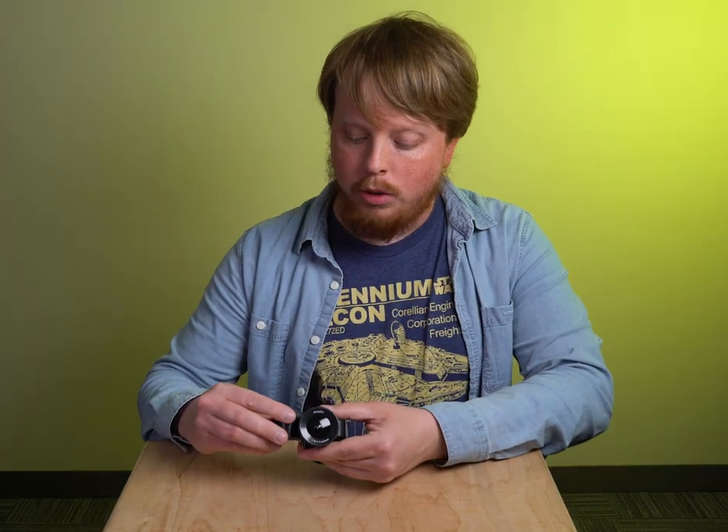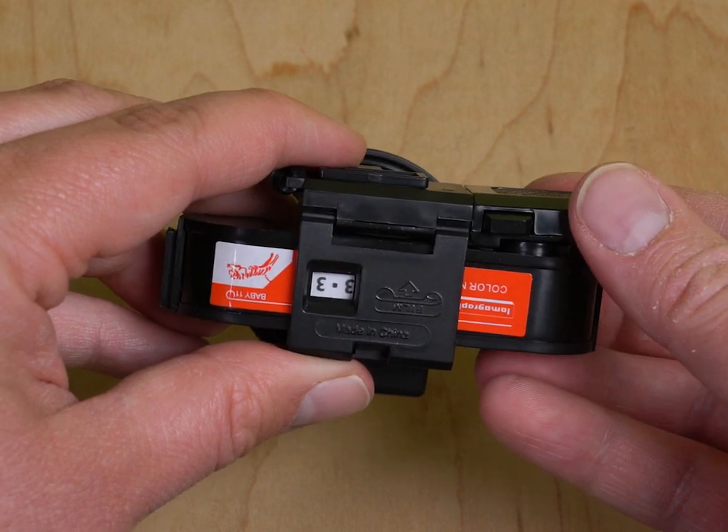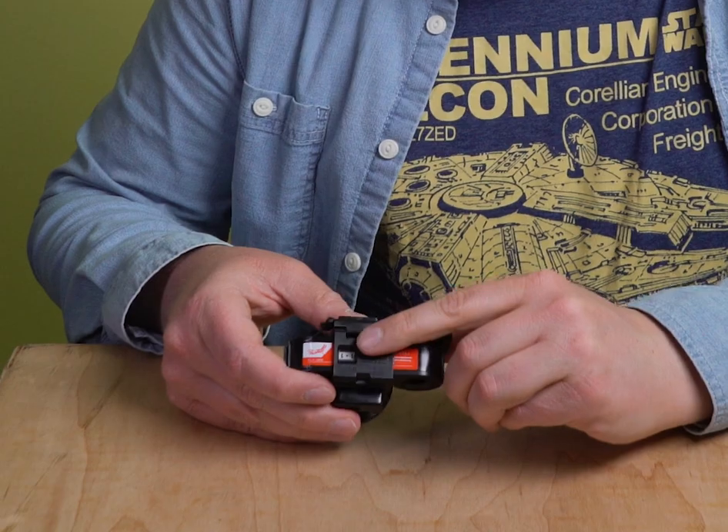And to advance the film, you simply turn this wheel and you'll see on the back here the film is advancing to our first shot and we're on number one. We're ready to take our first shot.